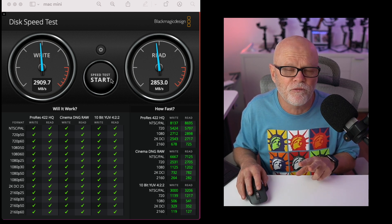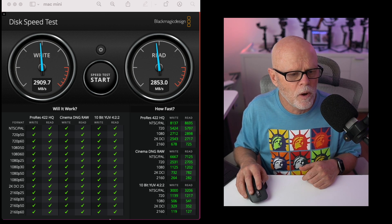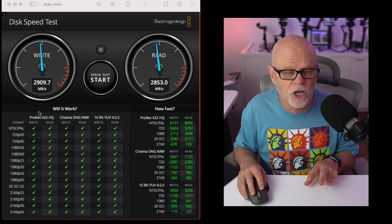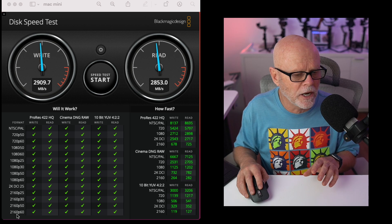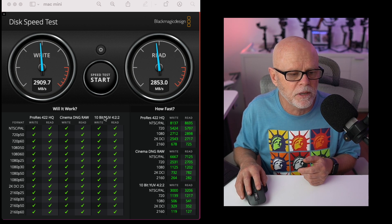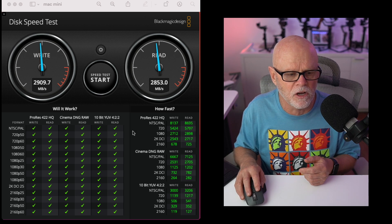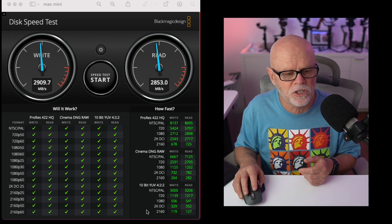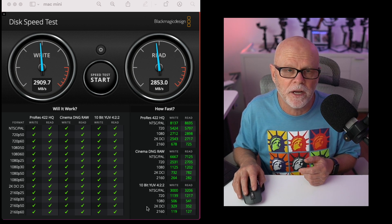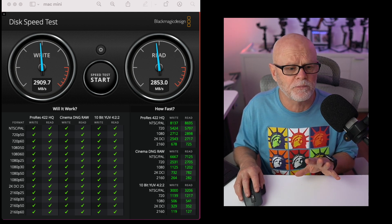The interesting thing for people like me doing high-end video is that the tool tells you down the side whether the drive is capable of working with different resolutions. The internal disk goes all the way up to 2160 at 60p, and it will work with Cinema DNG, 10-bit YUV 422, and ProRes 422 HQ. It also shows you on the right-hand side how fast it will actually read and write at those resolutions. I think that's absolutely brilliant.